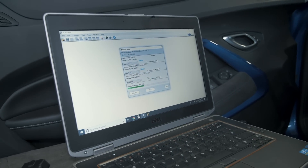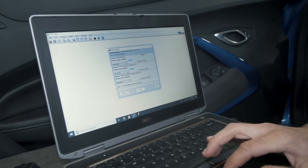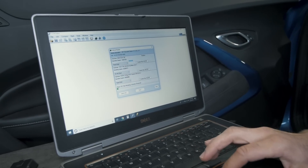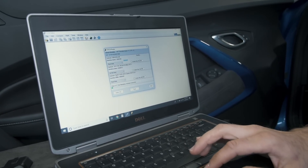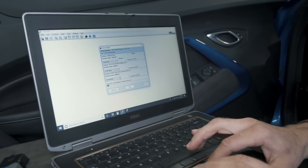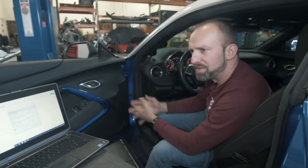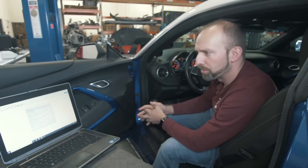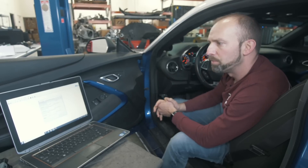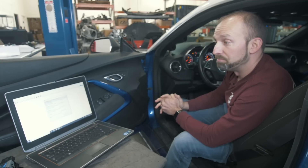Now it pulls up all of the different modules that it can read. For this one, we're just going to read the ECM. For the TCM, select do not read. This car also has a fuel control computer — we're not going to read that either, so select do not read. If you have an automatic transmission car, definitely read the TCM as well because we modify both. Most of the time we do not read the fuel computer.